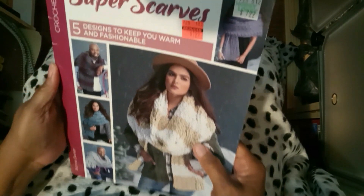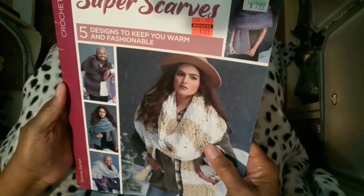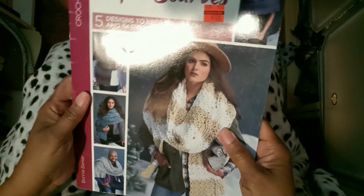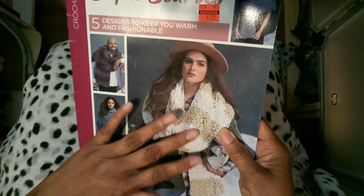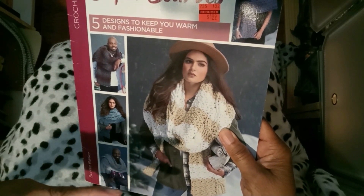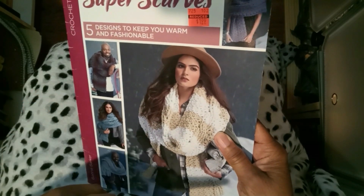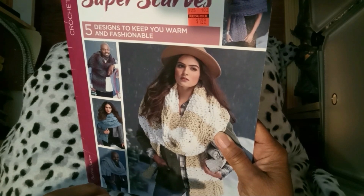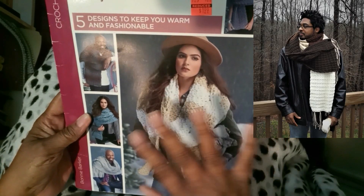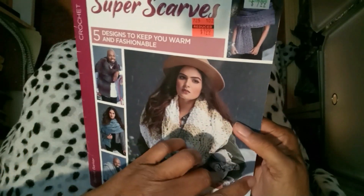Seeing these gigantic scarves gave me the idea to do my own gigantic scarf and I came up with my own stitch and everything. I'll post a picture of one of them. I just think these are really snazzy — I think they're really nice. So let's have a look at the book.